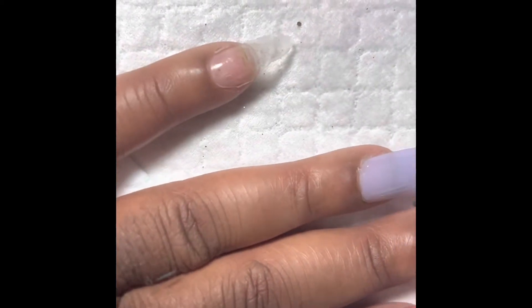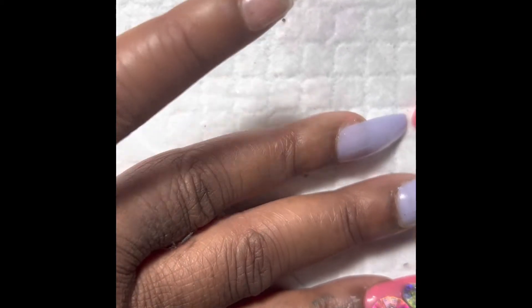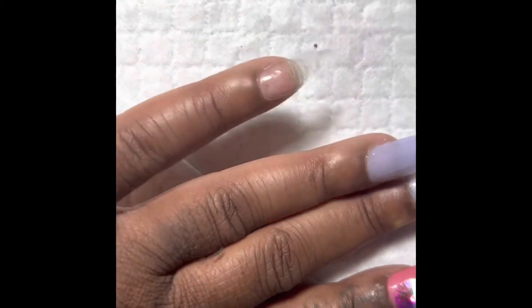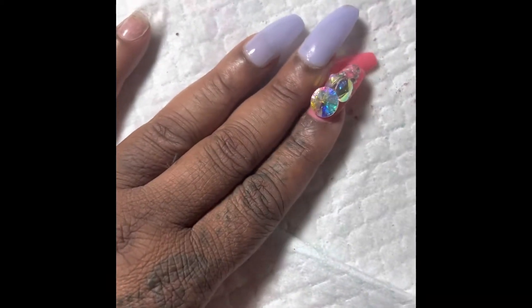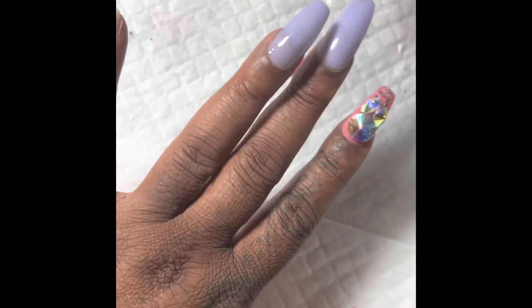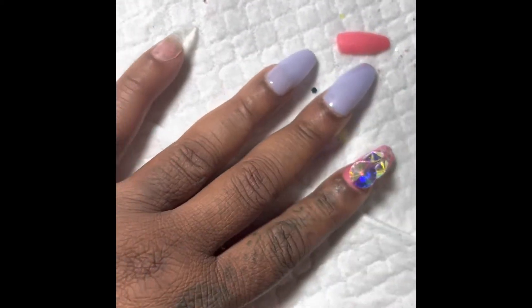What I'm going to do is just glue that back on top. I'm going to file it so it can stick, and then just use glue. I just wanted to give y'all an update — they lasted a week, really lasted a week. Nothing's coming off except for that one.